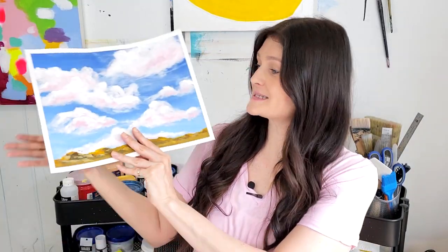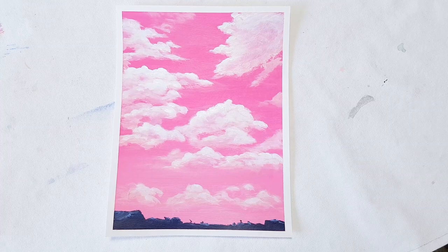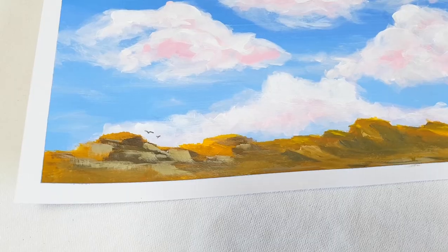One thing I have to say: if you're struggling with painting clouds or anything else and things aren't coming together, keep going. Do your best and then move on to the next step and finish the painting. I was getting very discouraged at some point, but I gave it my best for the clumsy clouds I was making and then decided to finish it, even if it wasn't perfect.